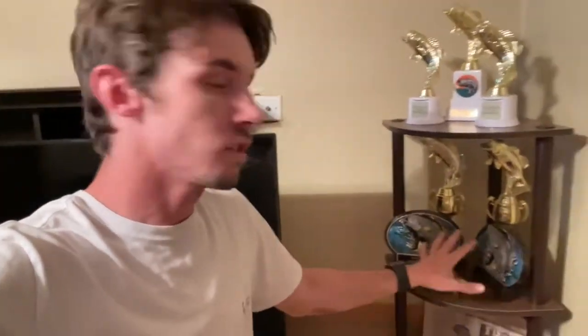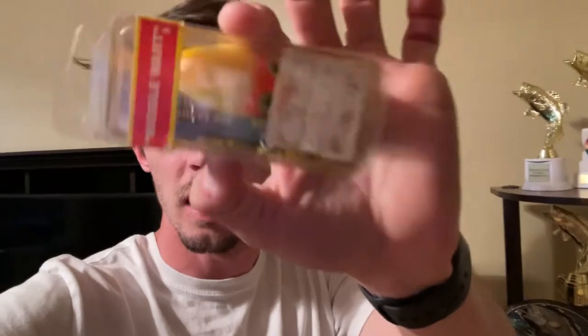I want to show you guys something real quick — this is really cool. This right here is like my wall of trophies and things I've collected. It's not full — I have a lot more stuff. Like, these are all my high school trophies from when I fished in high school and middle school. And this is one of my most vintage baits — a Storm original Wiggle Wart. This sucker still has the Sears tag on it and everything.